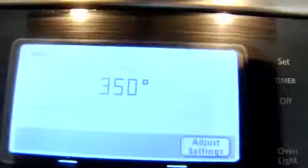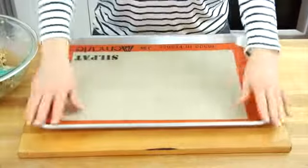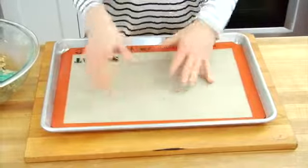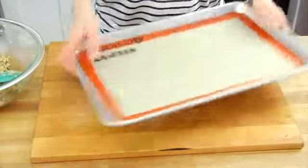I've got my oven preheating at 350 degrees, and I have a rimmed baking sheet that I have lined with a Silpat mat. You could also do some parchment paper here, or simply spray the pan with a little bit of cooking spray.